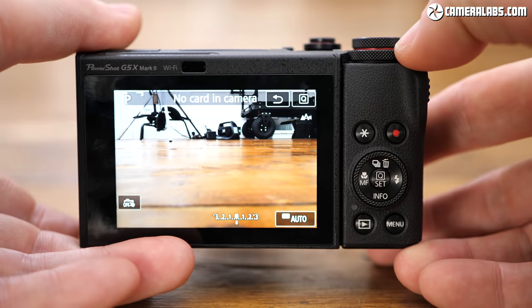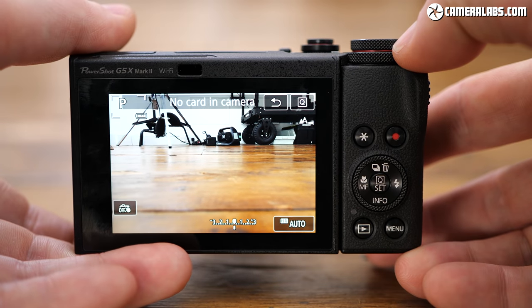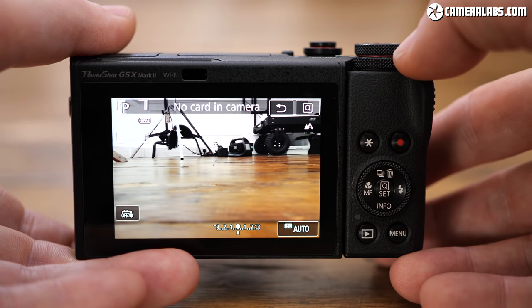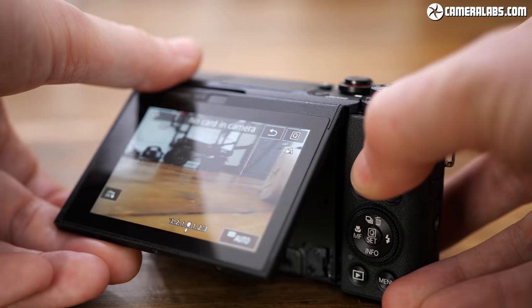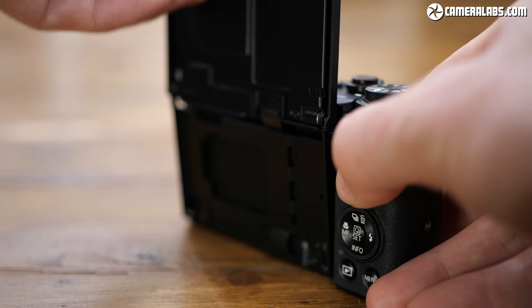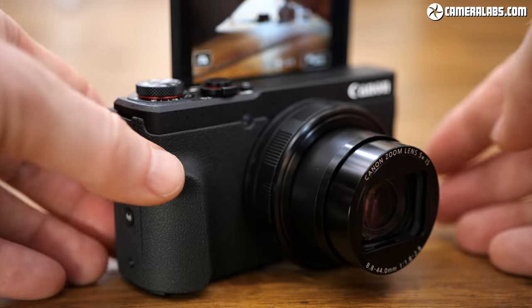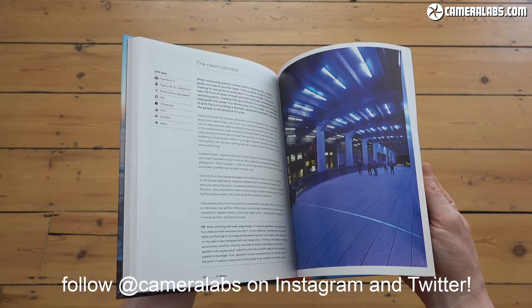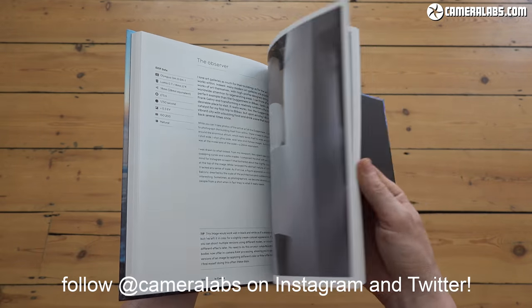That's it for this first-look video — I hope you found it useful. Don't forget to check out my full review of the G7X Mark III and visit CameraLabs.com for more information. If you found it useful, you can give me a like and a follow, treat me to a coffee, or grab a copy of my In Camera book. Thanks for watching — let me know what you think of this camera in the comments, and I'll see you next time.